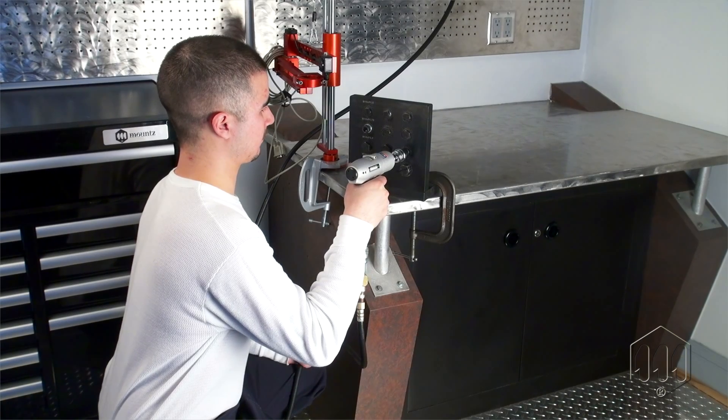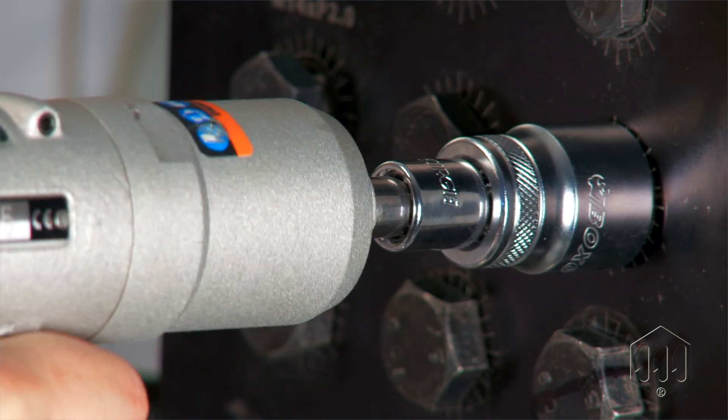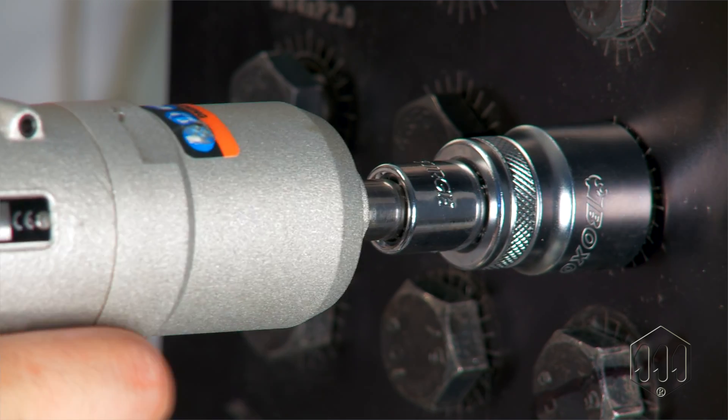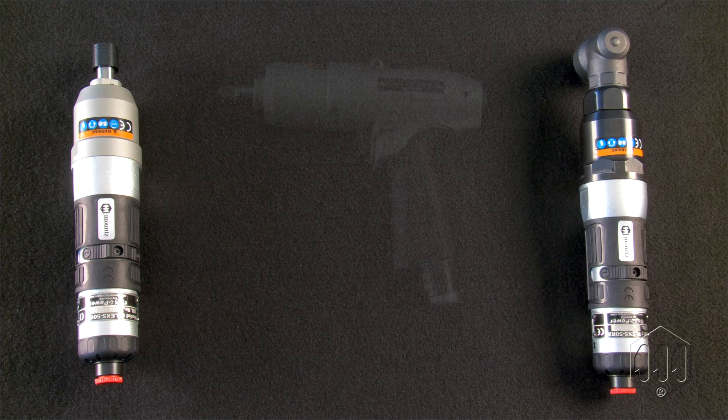Built for high production environments, Mounts FlexPower Pulse Tools provide durability, power, and speed for industrial assembly applications. Designed for safe, reaction-free operation, Mounts offers Pulse Tools in three configurations – inline, right angle, and pistol grip.